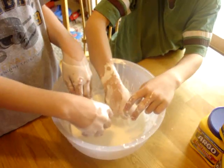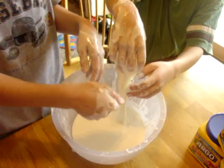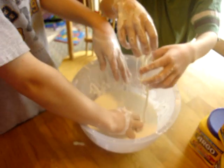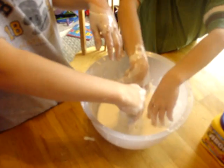Watch this. And now... Hold it. It's actually feeling solid. So it turns into a solid when you... And then... Smack it.